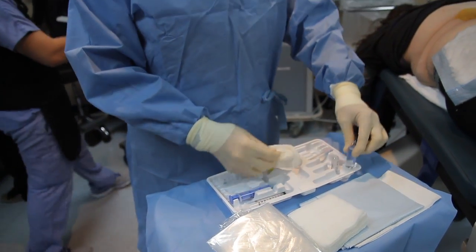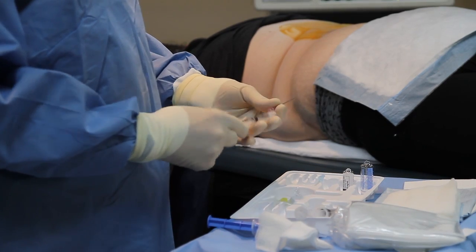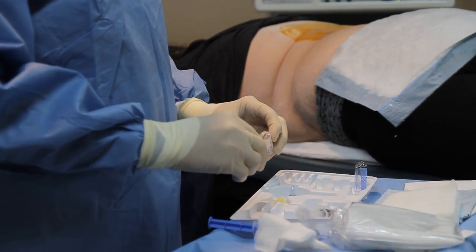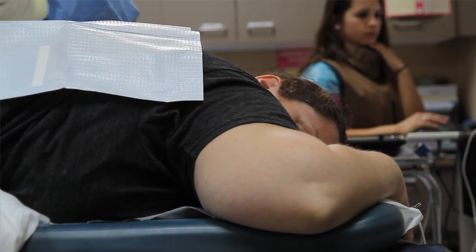We bring her in today and place her on her stomach, much like she's had many epidurals. We started an IV and gave her just a touch of sedation — just something to take the edge off: a little bit of Demerol and just a touch of Versed to help her relax.